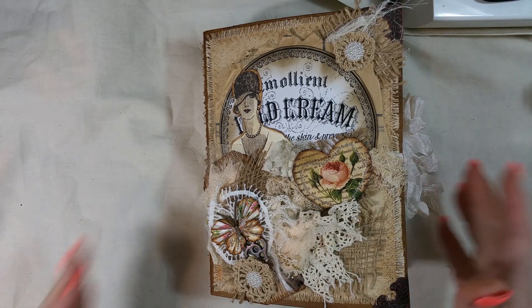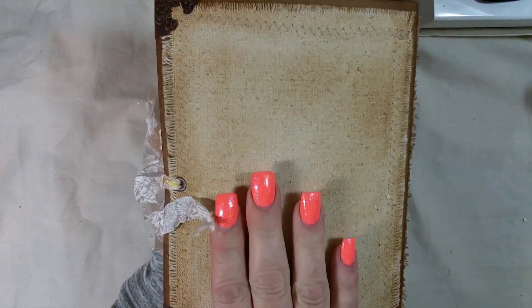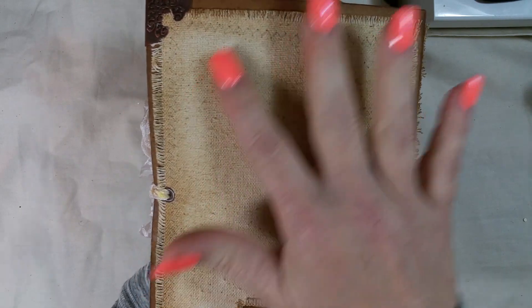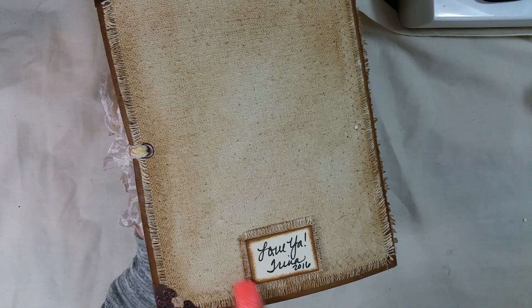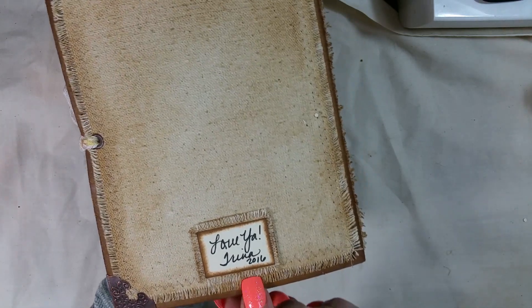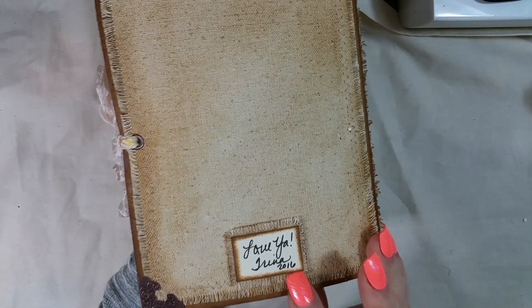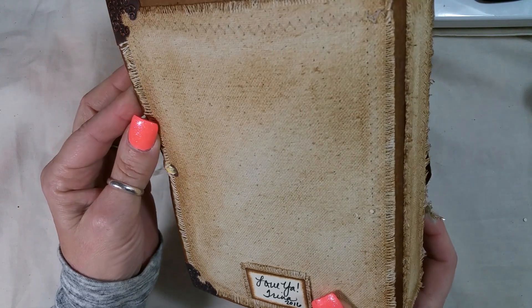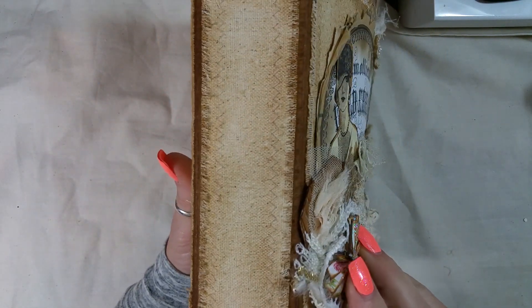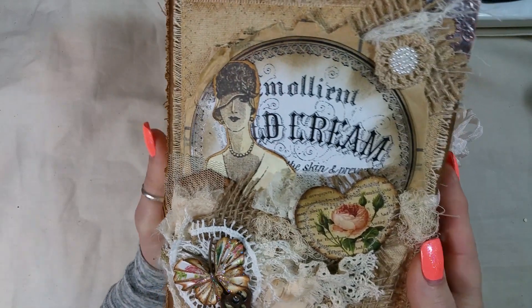This thing is so chunky monkey. She put burlap — she used a cereal box and she put burlap on the outside, made her own little thing, which I think I'm going to start doing that. I'm going to copy you Trina Bobina and put my little stamp like that on the back. Isn't that a cute idea? Love that. She sewed around the burlap and glued it on.